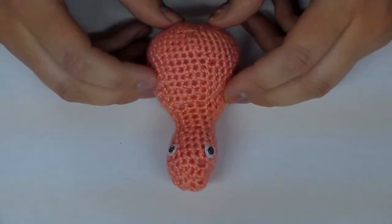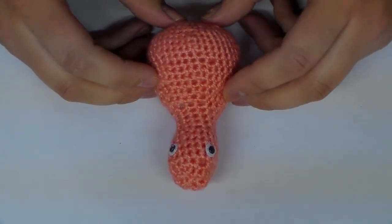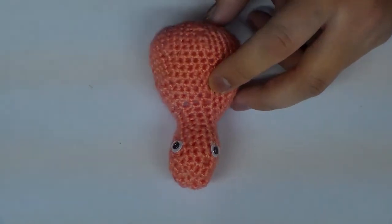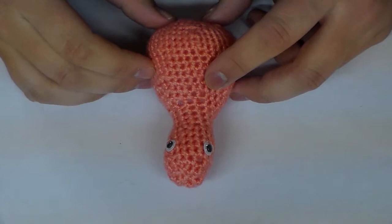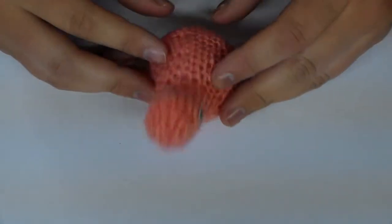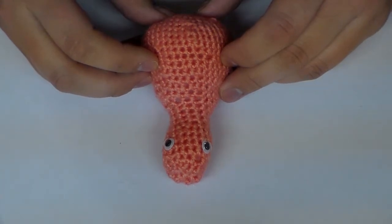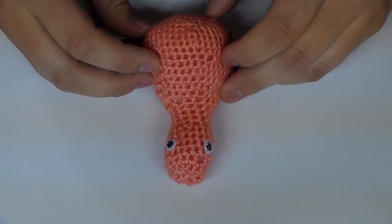Congratulations, you have officially finished the body of your flamingo! Now in the next and final video, we are going to just finish him up — we're going to make the beak, the legs, the wings, and then sew it all together at the end, and then you will have your perfect flamingo. So until next time, thank you for watching. Please don't forget to like and subscribe to be notified of my next videos. Thanks, bye!